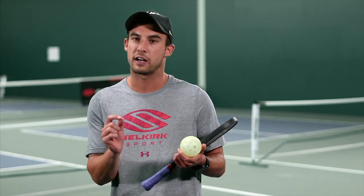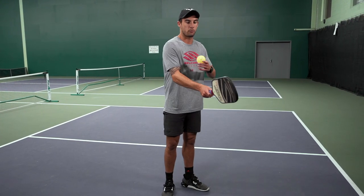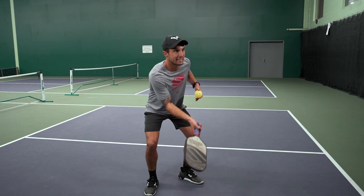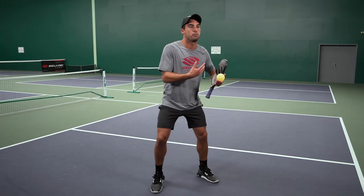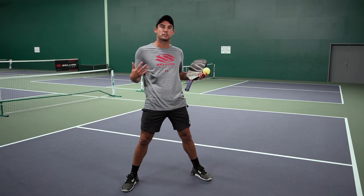A couple of the key mechanics we're going to talk about for dinking: focusing on being in the correct grip, which is the continental grip. We're going to talk a lot about using our shoulder — I like to focus on the shoulder doing all the work and then connecting my legs with my shoulders, using big body parts. Also, think about keeping your finish short and abbreviated. The last thing I want to see is you trying to compensate with your wrist or jerking up your body. We want our body being nice and quiet.